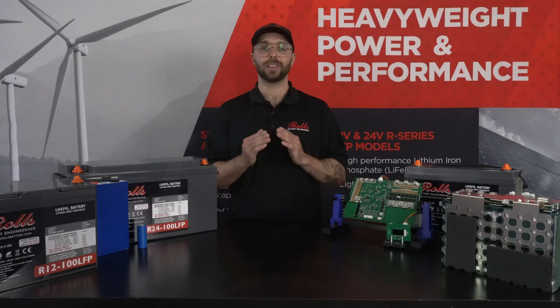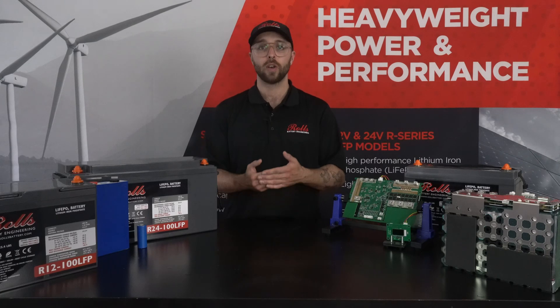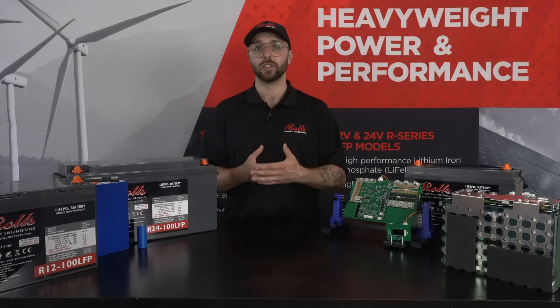All of our S-series batteries can be easily opened in the case of an unavoidable failure like a lightning strike or other power surge, which does not damage the cells but might render the BMS unusable.